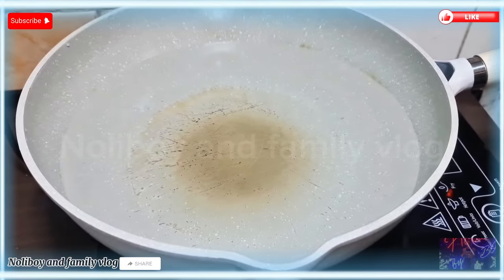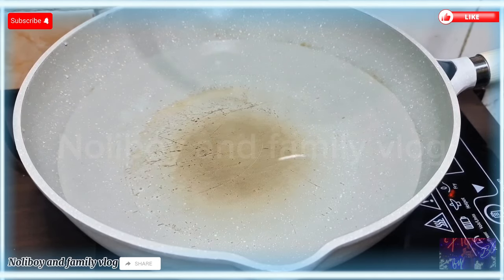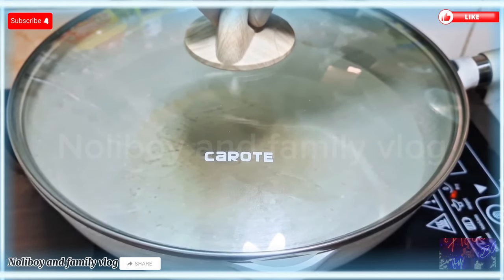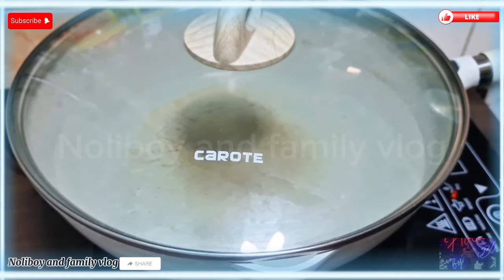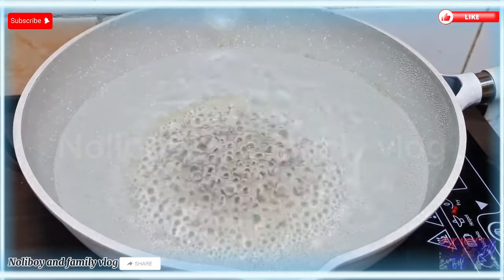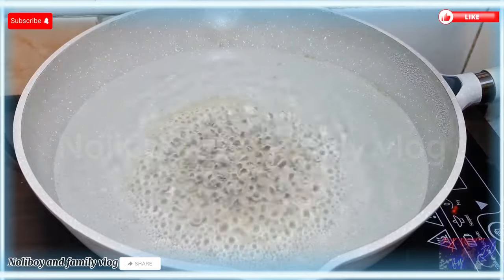Pakuloyin muna natin itong ating water dito sa ating kawali. Dahil magluluto tayo ngayon ng napakasarap na ulam na sinabawan. Kapag ganyang kumukulo na, pwede na natin ilagay yung ating mga pangunahing ingredients.